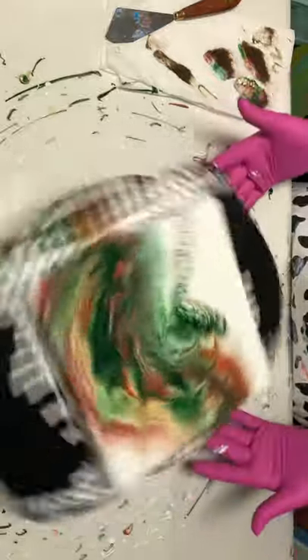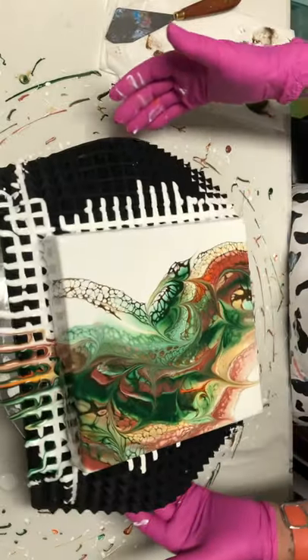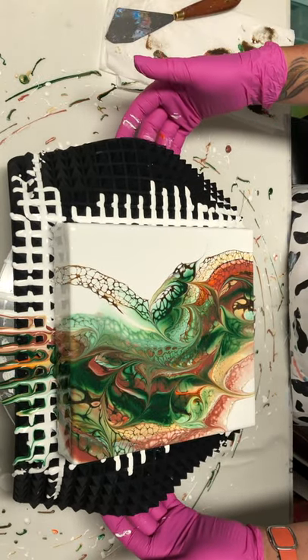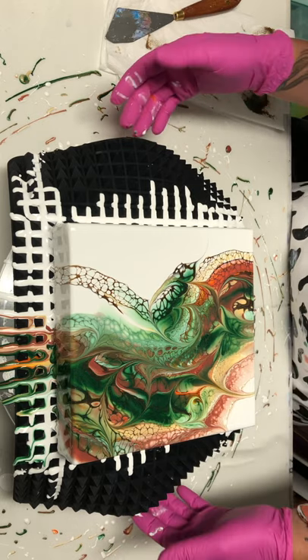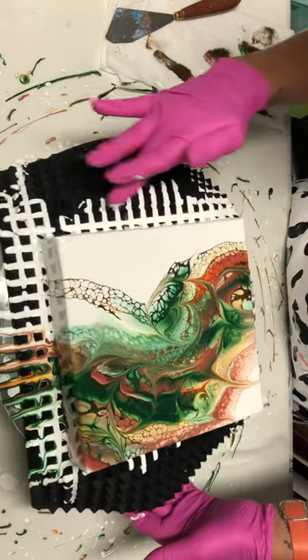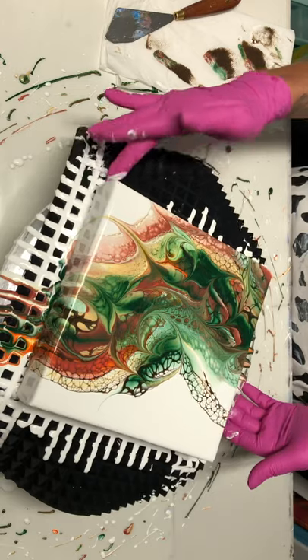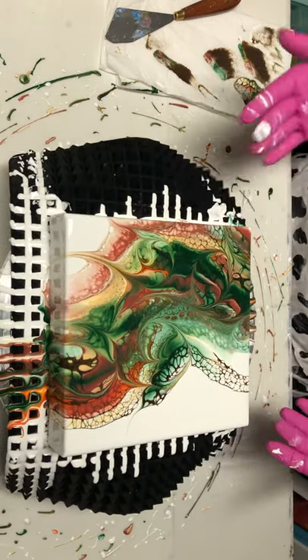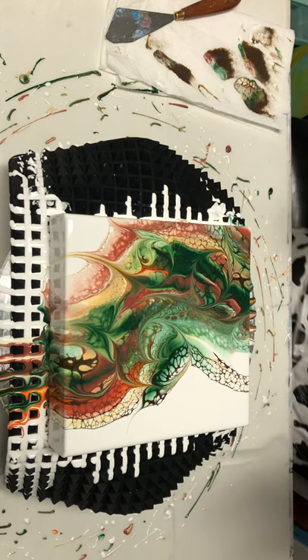I'll spin it in the other direction. Okay, this one came out nice. I'll tend the sides later. This is really pretty, y'all. I'm going to bring you down for the close-up and show you the other one too.